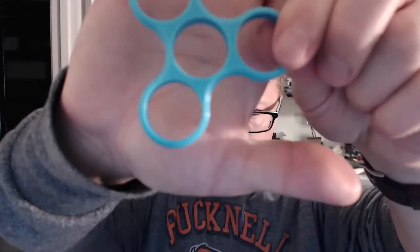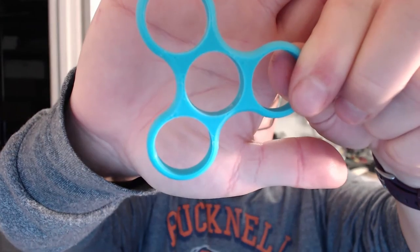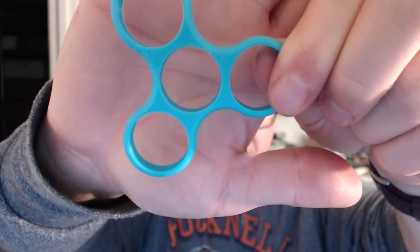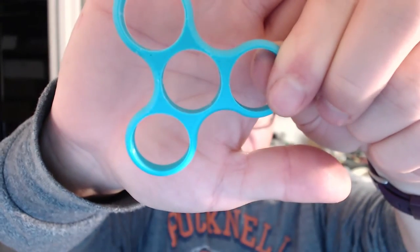Now you can see here, if I can show it to you, there is some under-extrusion. You can see it a little bit on the top. So I would have to play around with the settings in Simplify3D to do a little extra extrusion on the top. The bottom is actually fine from what I can see because it was on the print bed and it smushed down real nice.